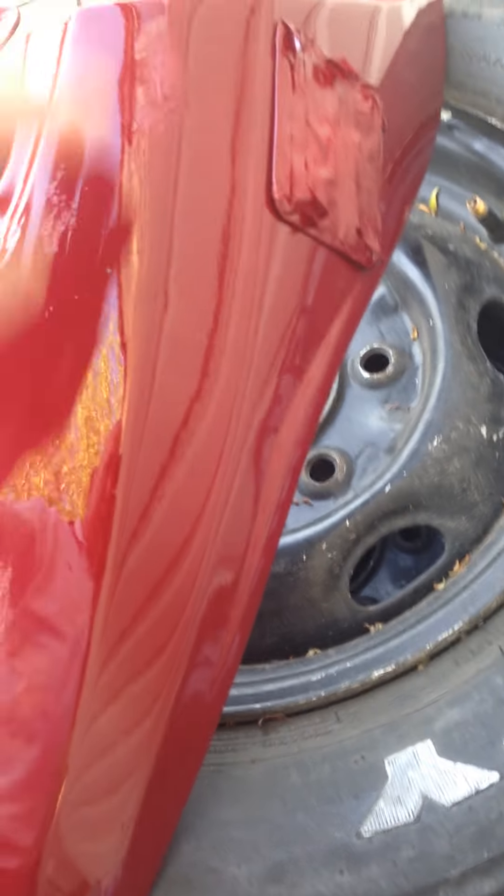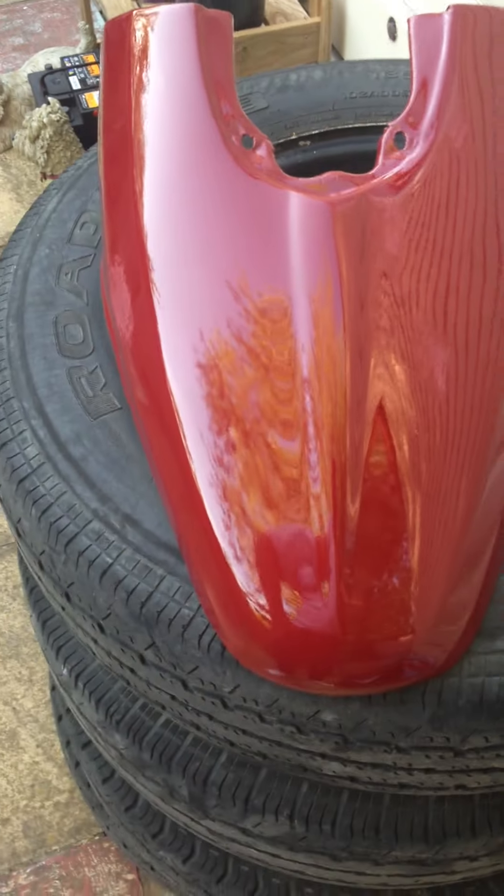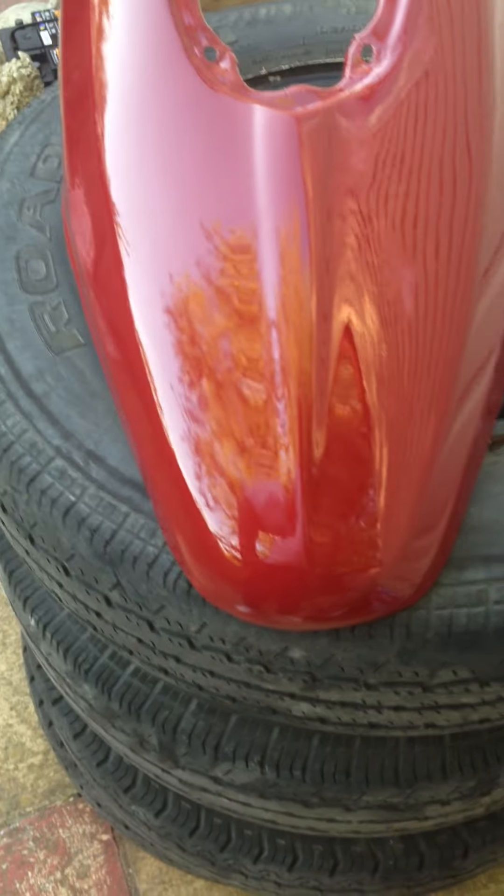Absolute nightmare, but there you go, it is what it is. It was just nearly dry as well, but she's coming up good, good sheen on her, and I've done quite a lot of the other bits as well.